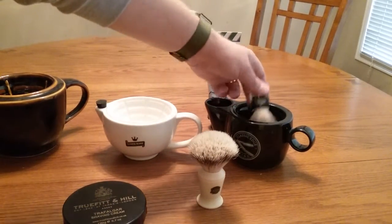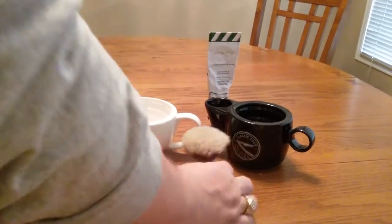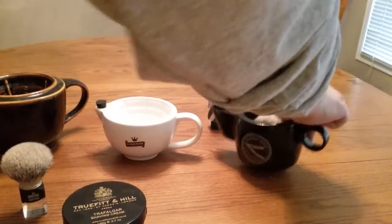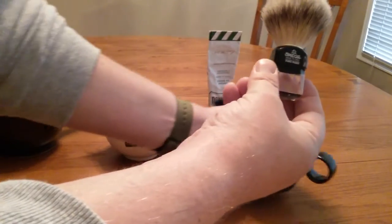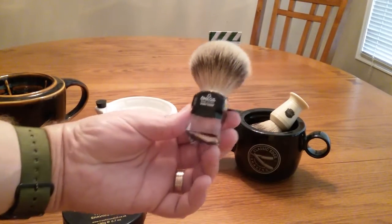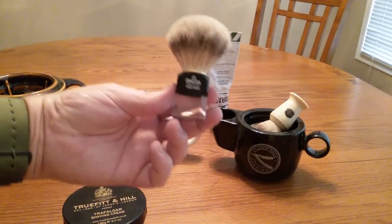I did notice the Classic Edge one is a little smaller inside where you can lather. You can get it done, but if you're new at it you'll be clanging around — you have to be really fine with your lather movements. Especially when using a brush like this one, one of my favorites. I got it back in 2004 in Ottawa on Rideau Street at a little barbershop.